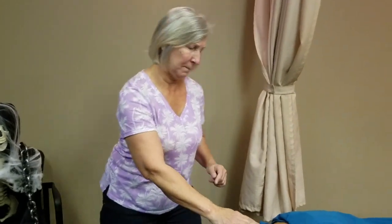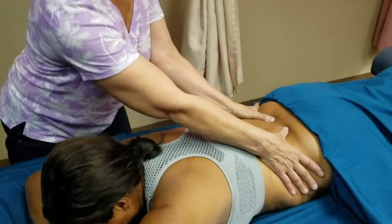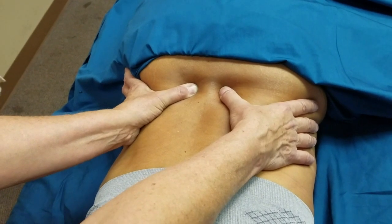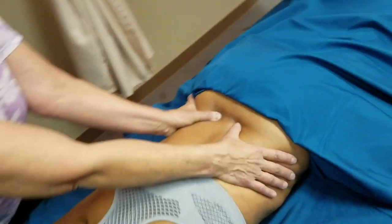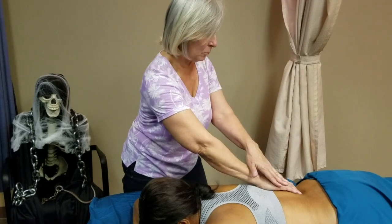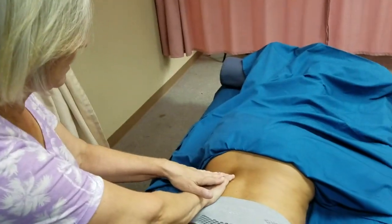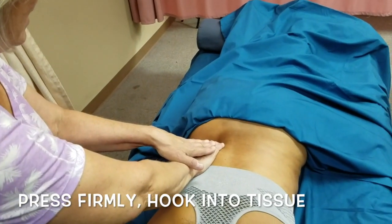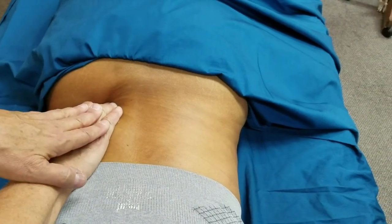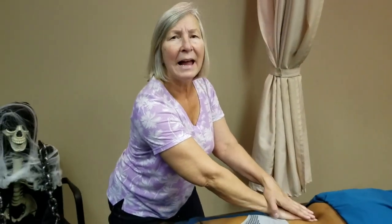I'm going to show you how to get the origin. Here's her iliac crest, and here are the little dimples we call the PSIS's — posterior superior iliac spine. What I'm going to do is compress my fingers right into the tissue above the iliac crest — be careful, her floating rib is right here. I'm going to compress in right on top of that iliac crest. If somebody has low back pain or low back issues, this is going to help them tremendously.